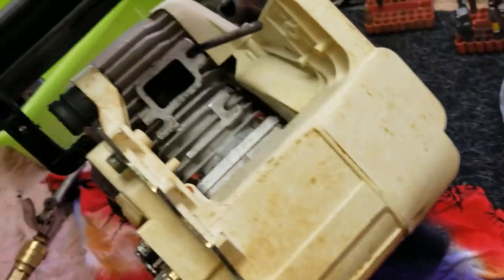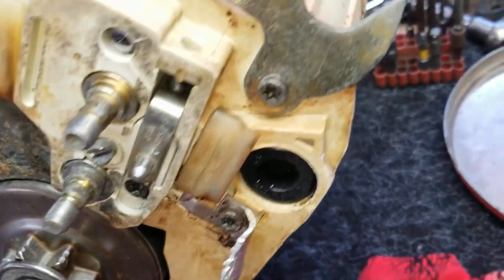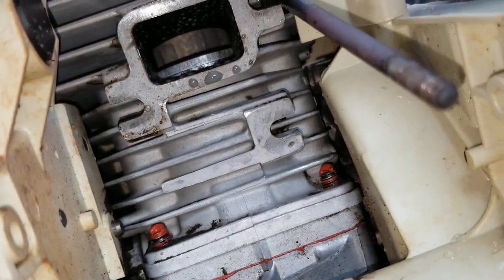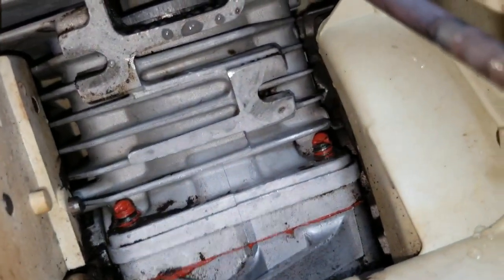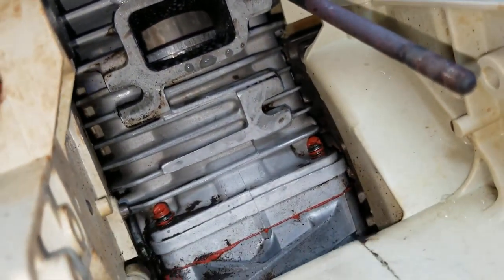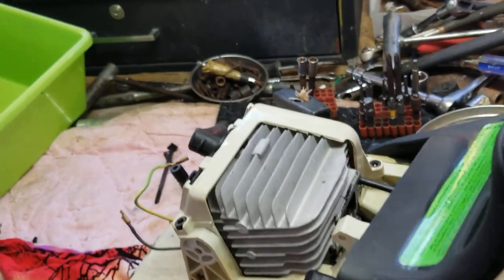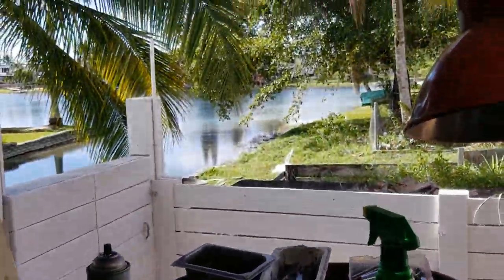This is a good machine for parts — I hope she finds a good home. Any questions, anything you see that you want to know, let me know. It looks like the part on top is new — it looks like they changed the whole cylinder, but it looks too new to me. But I'm not a hundred percent sure, you know how it is. Okay, if you like what I'm doing, subscribe to my channel, press a like — I don't run commercials. Thank you guys.